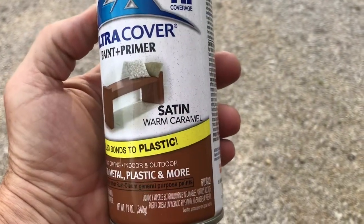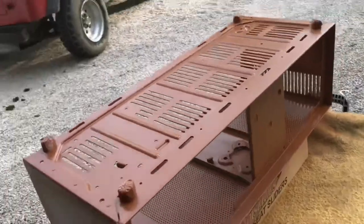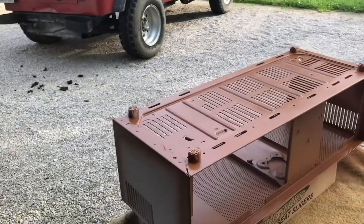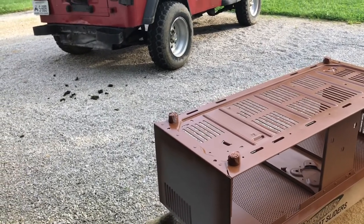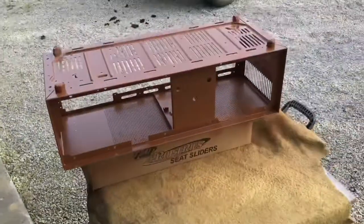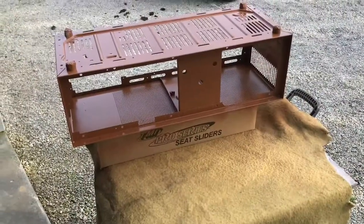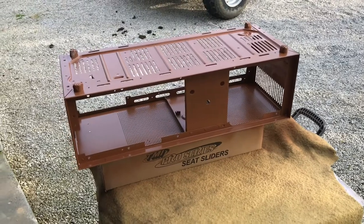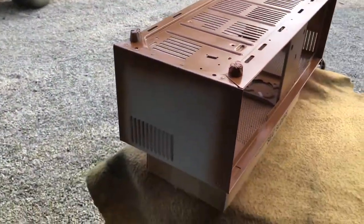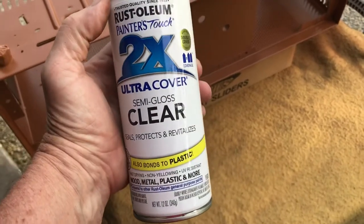This is a warm caramel color — something different. I painted the edges, the bottom of the cabinet, inside the cabinet, around the perimeter inside. Then when I flip it over to do the part that really shows, I'll paint the bottom of the cabinet in here and the rest. Before I put this first coat on, I did use a tack rag to get the dust off. I'll probably just leave one coat on the bottom and inside — that should be good enough. I'll probably put two coats on the parts you see, the sides and the top. And then once that dries, I'm going to put some clear on to get a little more gloss.